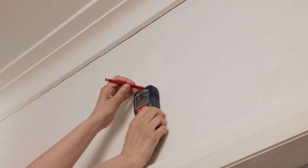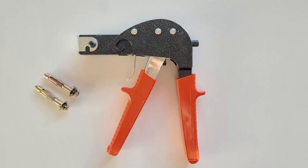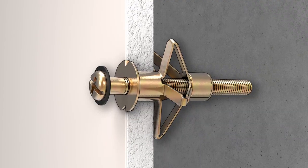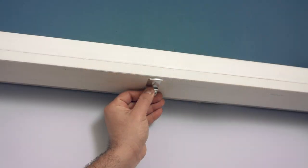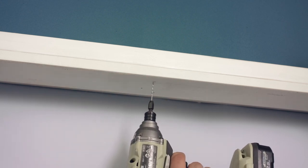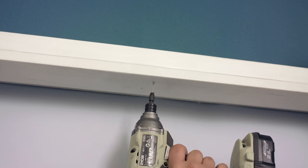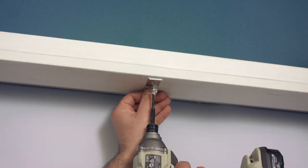In the case of a plaster wall where the house frame may not be accessible, consider using Ramset 10mm hollow wall anchors. These anchors are specifically designed for secure attachment to walls. Then make a pencil mark to indicate the hole's location and attach the brackets to the marked spot. Carefully screw the brackets to the wall or frame.